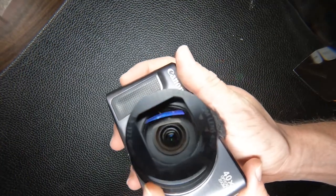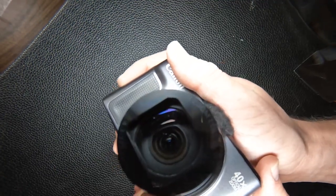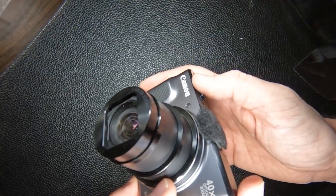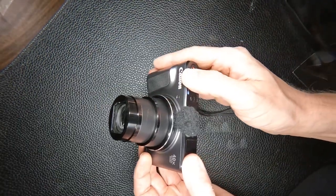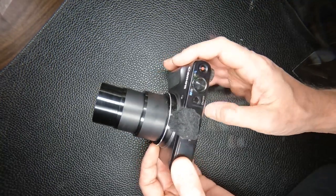With this camera there's dust on the outside of the lens but also dust on the inside. The question is how to clean that — the manufacturer doesn't provide any directions. I'm going to show what I did. Step one: you've got to zoom it all the way out.